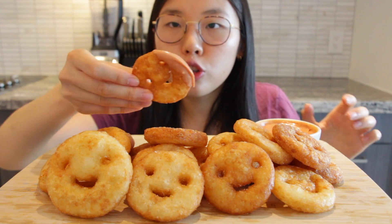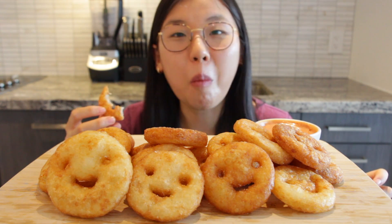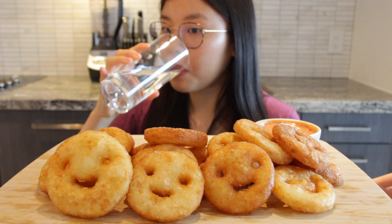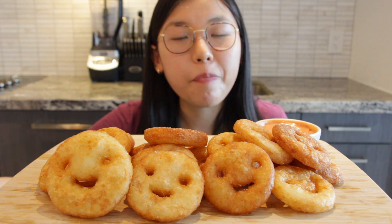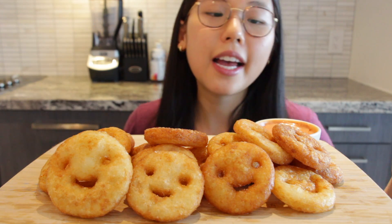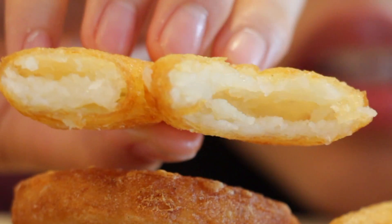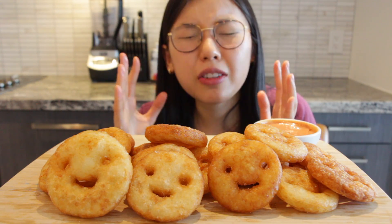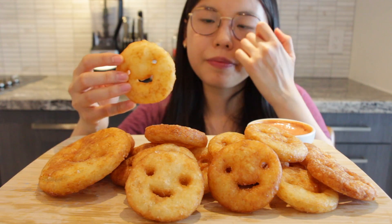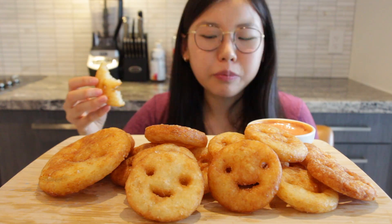Dip it. Cheers! That is amazing. It tastes exactly like smiley fries from when I was 10 years old. It has that really nice chewy, silky smooth mashed potato texture inside, and the outside is nice and crispy, light and floofy. Let's try this cute one without the sauce — cheers!